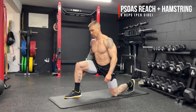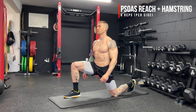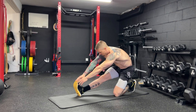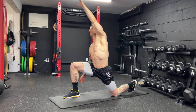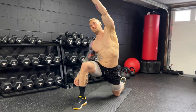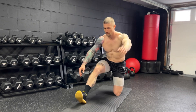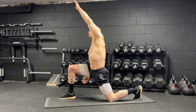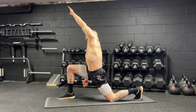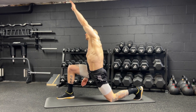Next up, we have the kneeling hip flexor psoas reach to hamstring stretch for eight reps per side. We lean forward, bring the hips to neutral, core brace, then reach up and over the body to stretch out the psoas, sit back onto the heel, straighten the leg out, reaching for the toes to lengthen and stretch out the hamstring. This entire sequence equals one rep. Really focus on reaching up and over the body — the more we reach up and over, the more we're going to feel that stretch through the psoas. If you're having a hard time with that hamstring stretch and can't quite straighten your leg out or reach the toe, just reach as far as you can and try to open up a little bit more on every single rep.